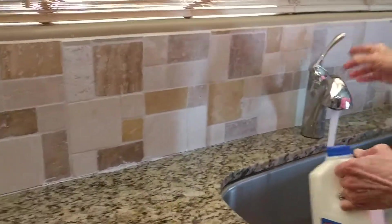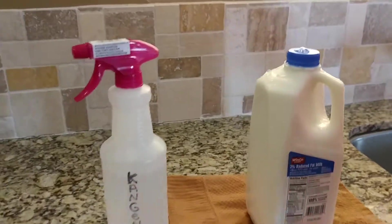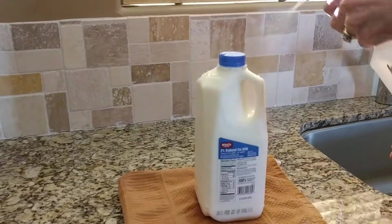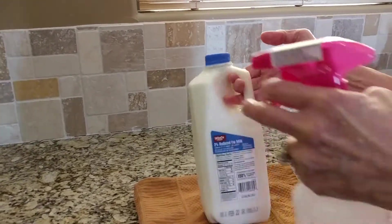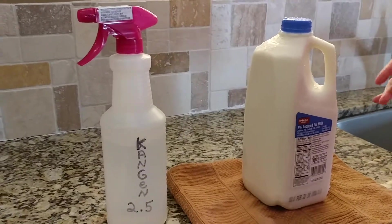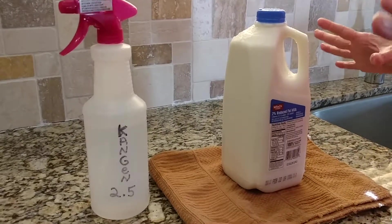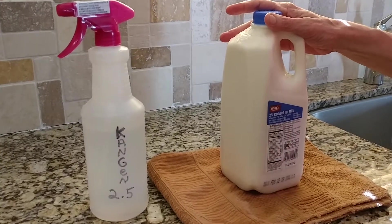I take my Kangen water 2.5 and I just spray a couple of times right there, and voila — leave it on there 30 seconds. Now I know it's killing 99.999% of all germs, so I'm going to be set.